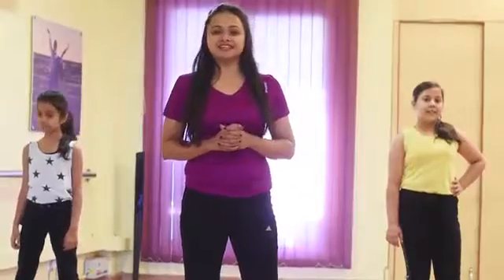Hello friends, this is Aditi presenting our fourth tutorial, Tukur Tukur Movie Delvai. So let's quickly start.